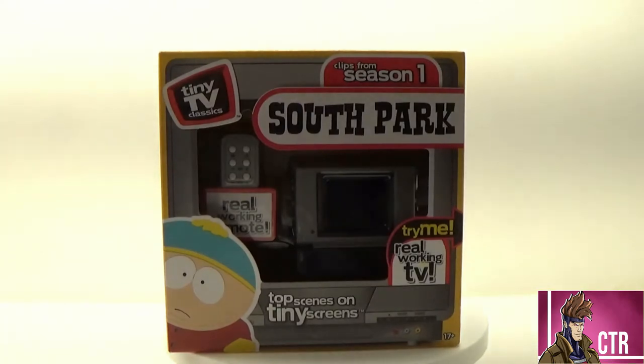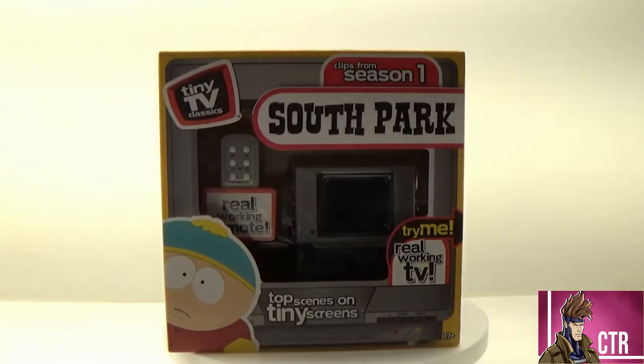Hi, welcome! It's Cajun Toy Review. Today we're going to be looking at another one of the Tiny TV Classics. This one is the South Park one.